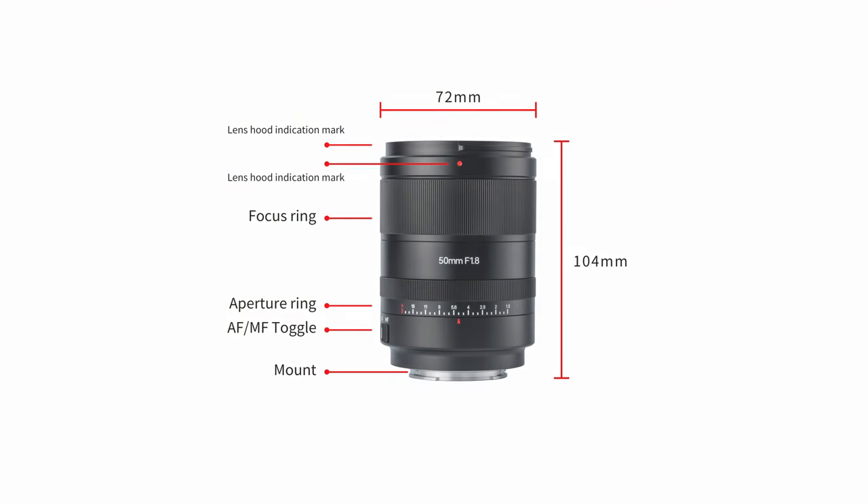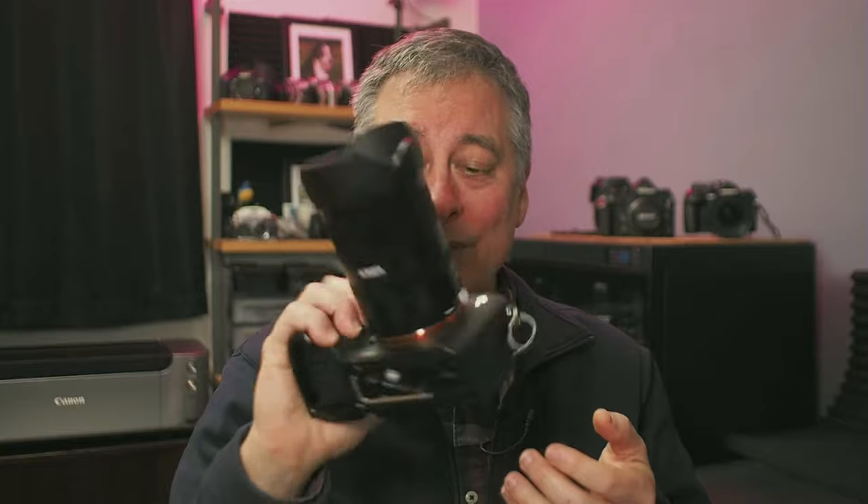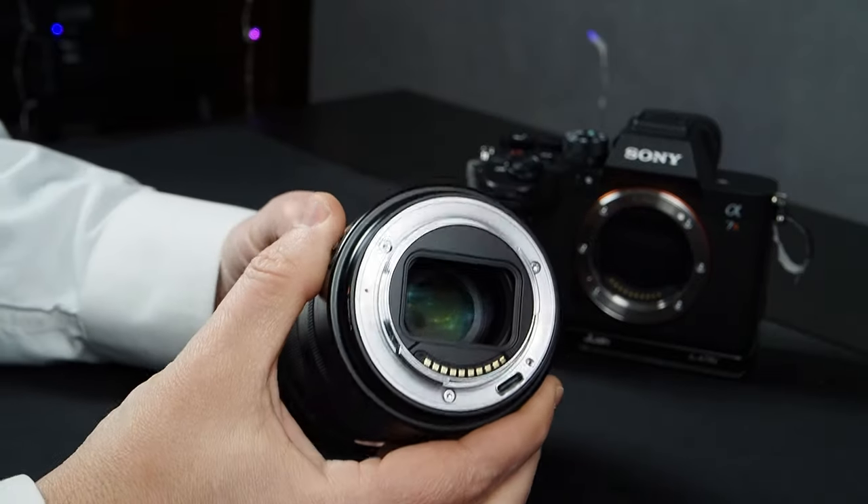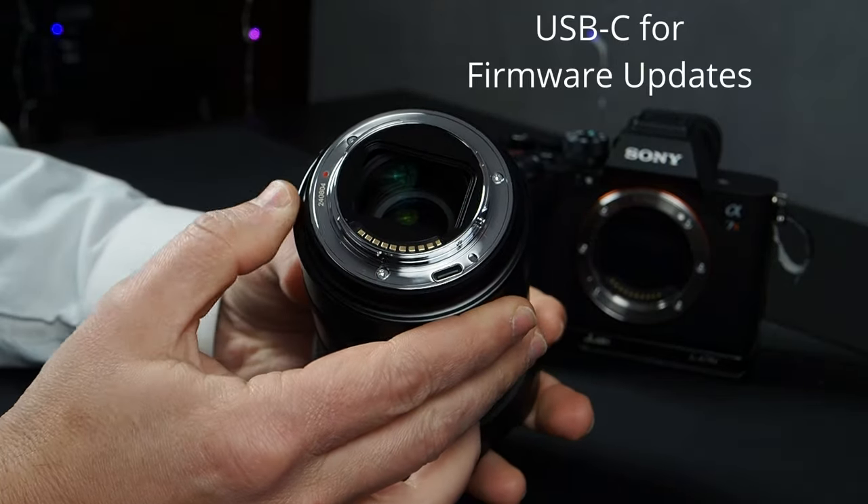What struck me first about this lens was its overall size and weight. This is not a small 50mm f1.8 — it's pretty big, and it comes in at 427 grams, so it's pretty hefty. It is comfortable on my Sony a7R5 and I don't have any problems handling it, but if you put this on an a7C or a smaller body, it could be a little unbalanced.